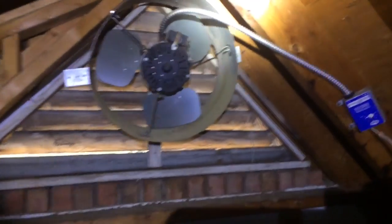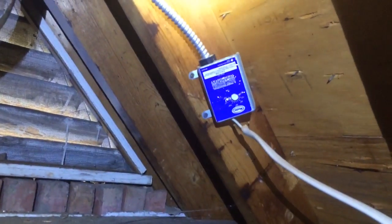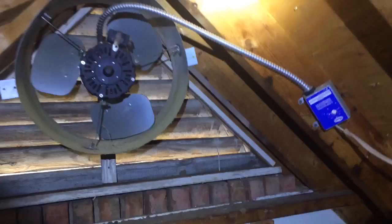Also, if you look, you can tell nobody used a Romex connector. The thermostat's mounted upside down. So this is just a bad install all the way around. If you can tell, they just draped wire anywhere they wanted to, which creates issues, problems, and pulled wires.